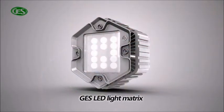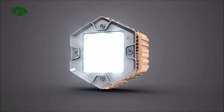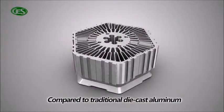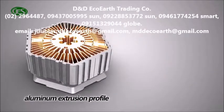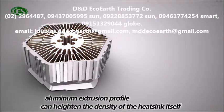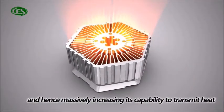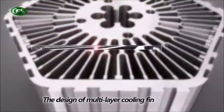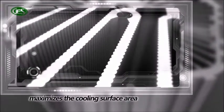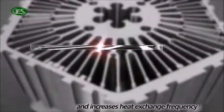GES LED light matrix comprises a world-leading cooling device. Compared to traditional die-cast aluminum, aluminum extrusion profile can heighten the density of the heat sink itself, and has massively increased its capability to transmit heat. The design of multi-layer cooling frame maximizes the cooling surface area and increases the heat exchange frequency.